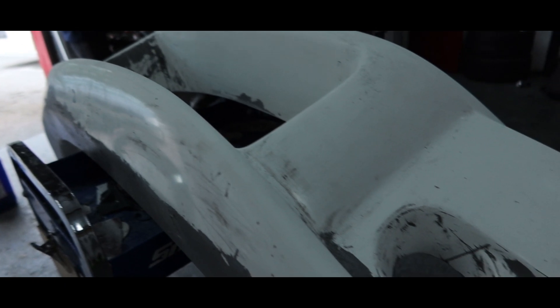And just like that, the bumper is off the car.